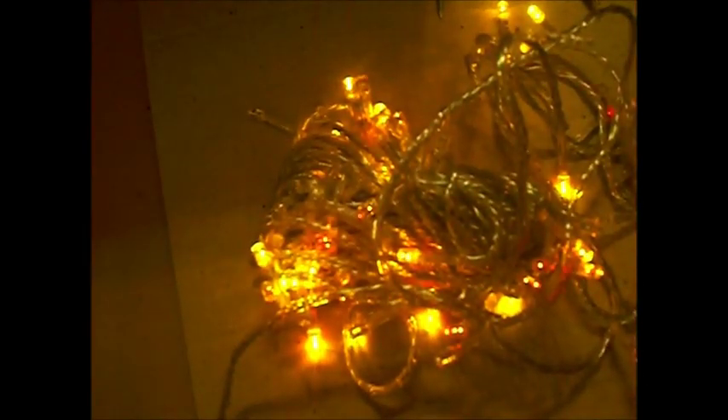And let me show you what these look like lit up. These are really pretty — you probably can't really tell the colors on camera very well. It does different colors, you have a button. That's really exciting — that's like seizure right there.